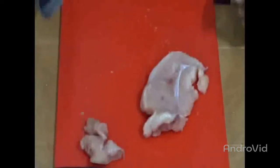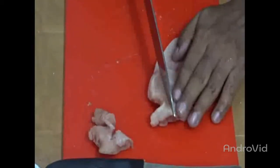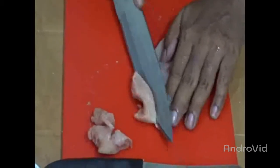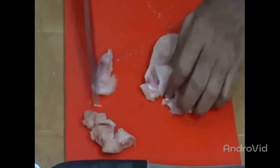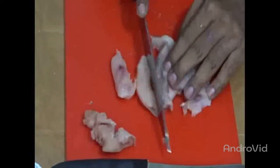For making Indian restaurant style chicken finger chips, I am cutting finger-shaped chicken pieces for the finger chips. We will come back to you shortly.